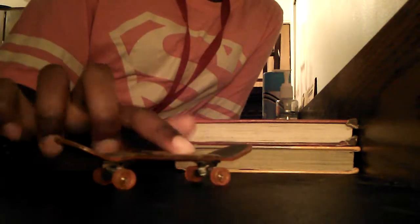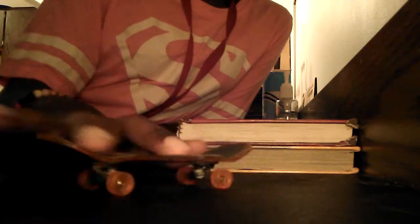So this is how you ollie. I start out like that. I'm gonna pop, slide, then... kickflip.